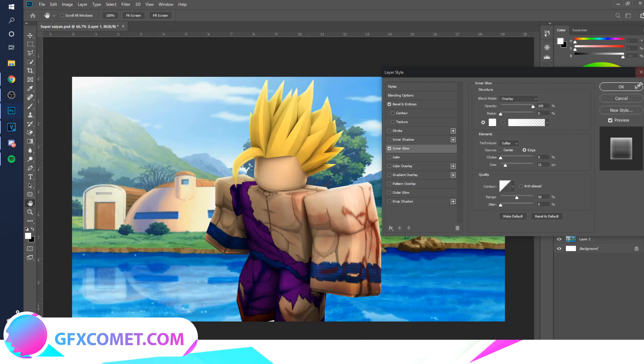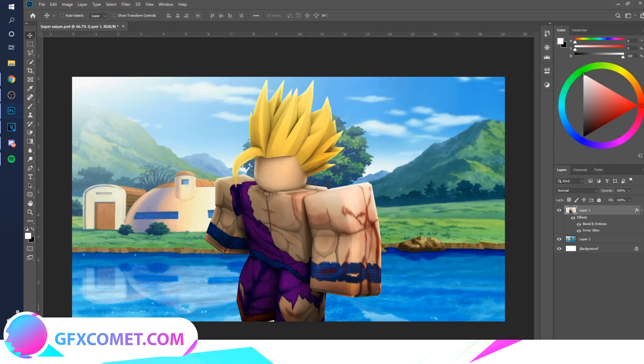I see a lot of people do it in Blender, but I think it's a lot better to do it in Photoshop — it's so easy. He's doing an inner glow. Now I'm going to go online and look for the effects.